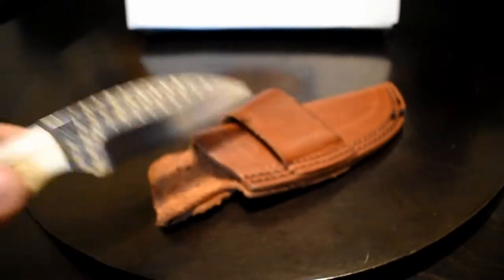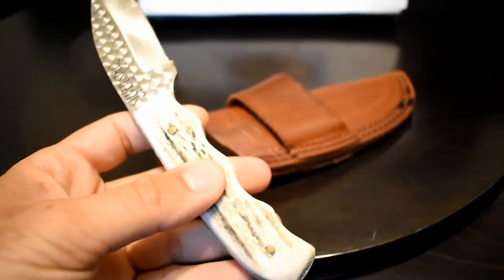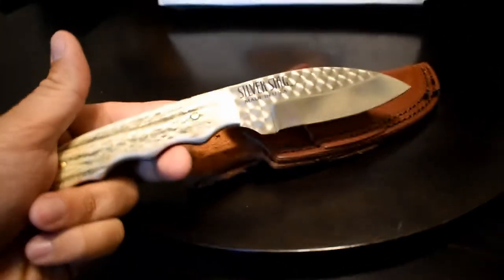In terms of how sharp it is, you can just look at that. Like I said, I don't press it in harder than it needs to go — it's pretty sharp for what I've used it for.